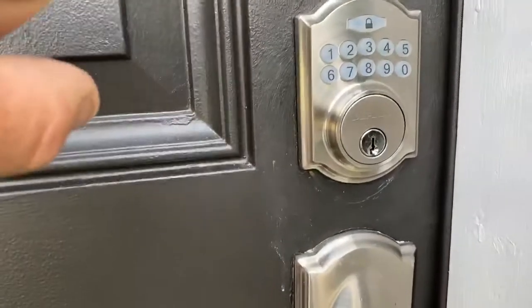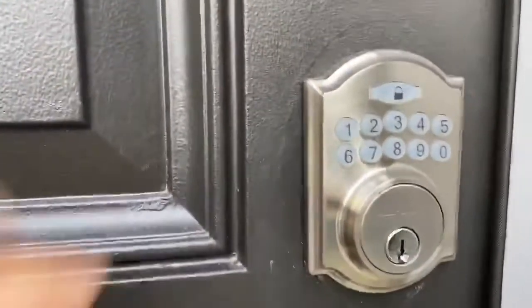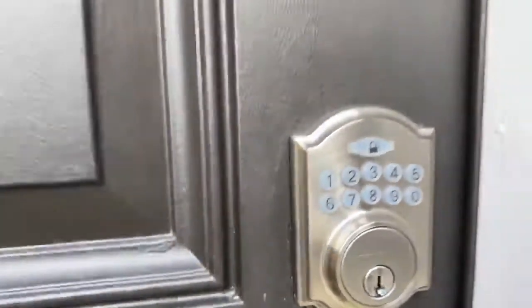So you type in your number and it'll open up. When you leave you close the door and you hit the lock button right there and that will lock it.